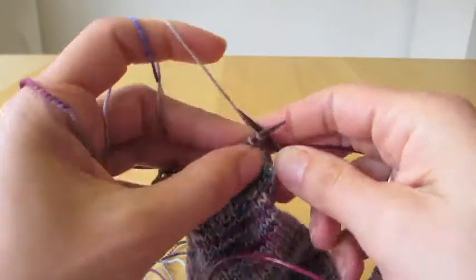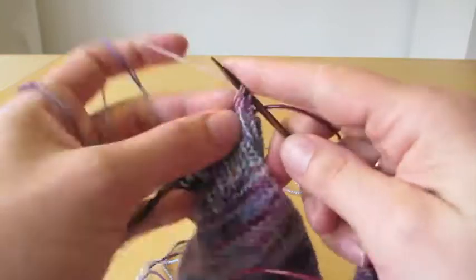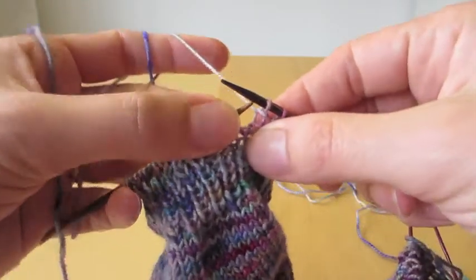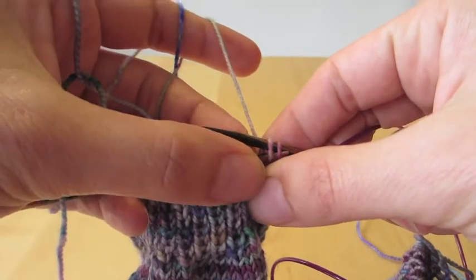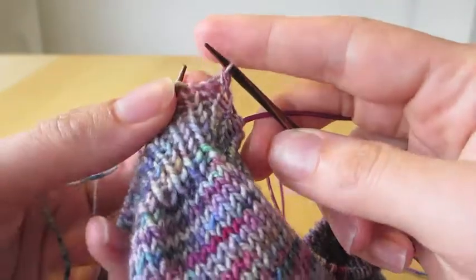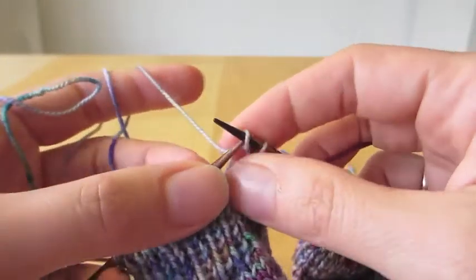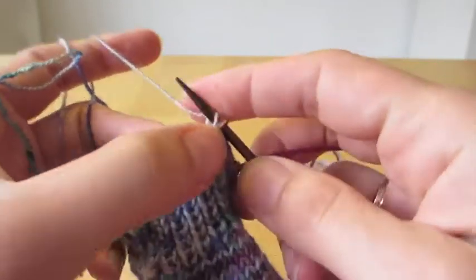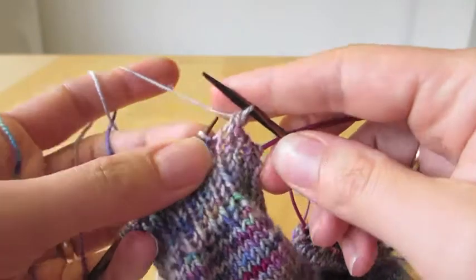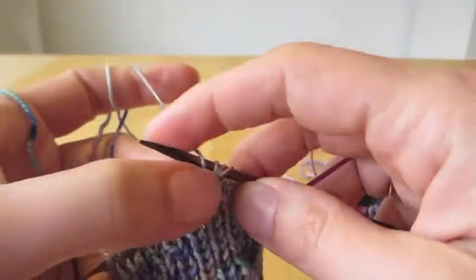To finish off, I do knit-purl, and then I knit the two of them together. I find that this gives quite an elastic — maybe sometimes a little bit too elastic — finishing, but I'd rather have an elastic finishing than one that's tight to get over your foot.